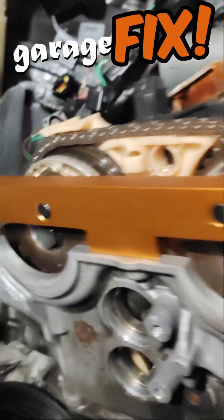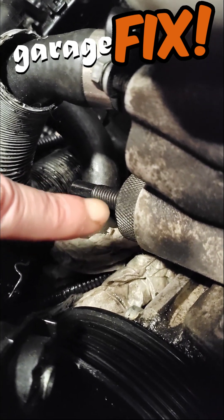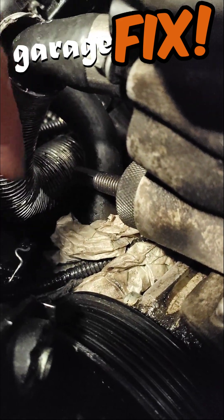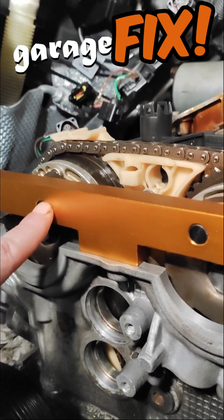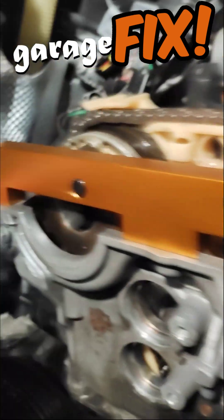After that, go down here and put in the chain tensioner. Just squeeze it to 0.6 Nm, then do the bonus units — make sure it's flush and flush.